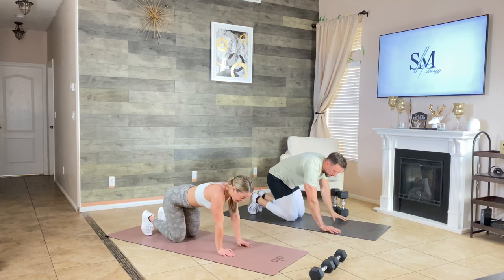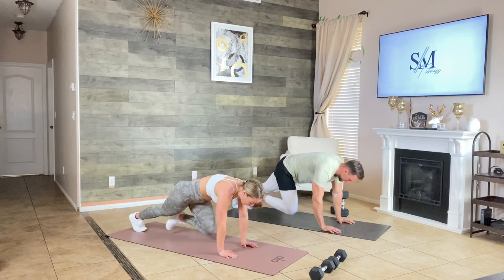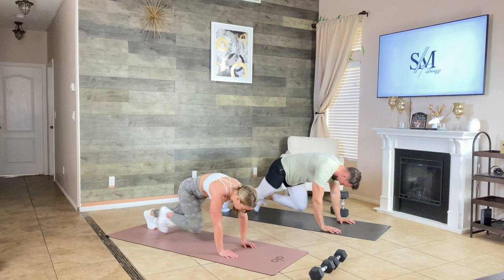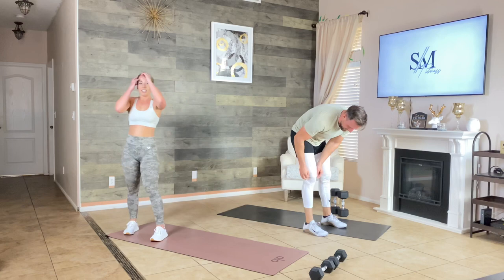The dreadful mountain climber — shoulders over your palms, go. 20 seconds. Knees to your chest, don't think about speed — think about driving those knees nice and high. Burning up the extra calories. Come back to the burpee, keep our intensity high — round two, here we go.